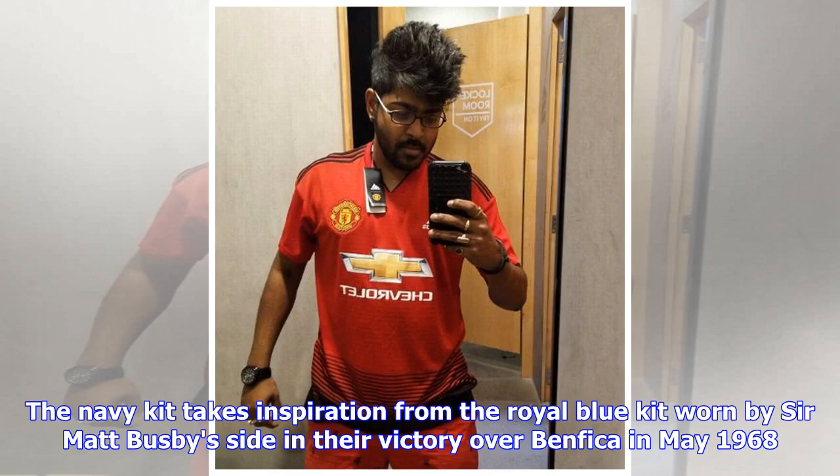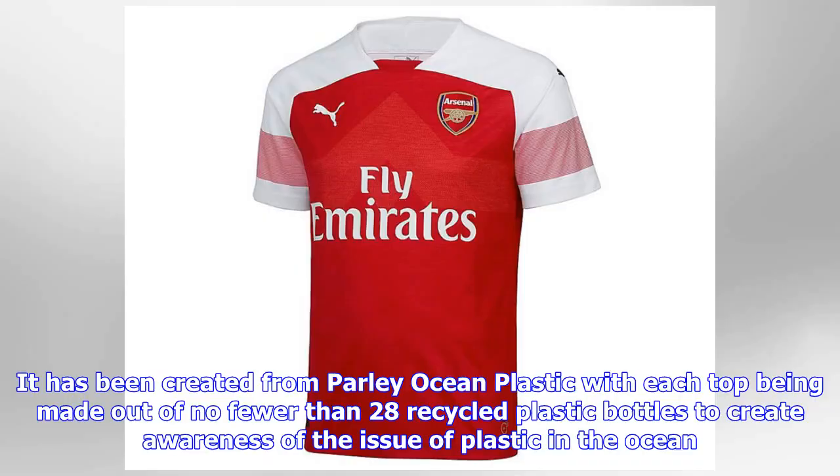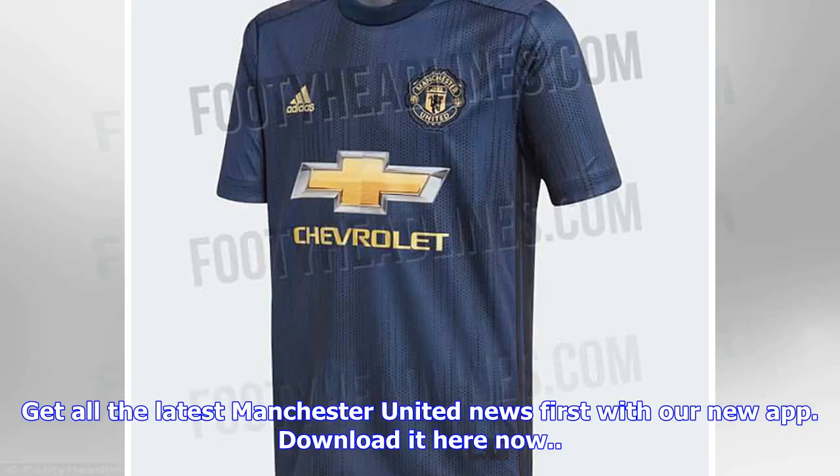The navy kit takes inspiration from the royal blue kit worn by Sir Matt Busby's side in their victory over Benfica in May 1968. The blue and gold shirt will be worn by the team for the first time on the pre-season tour of America. It has been created from Parley ocean plastic, with each top being made out of no fewer than 28 recycled plastic bottles, to create awareness of the issue of plastic in the ocean.